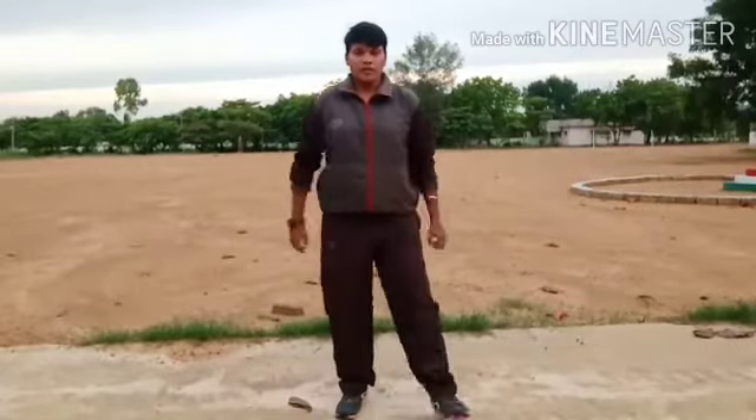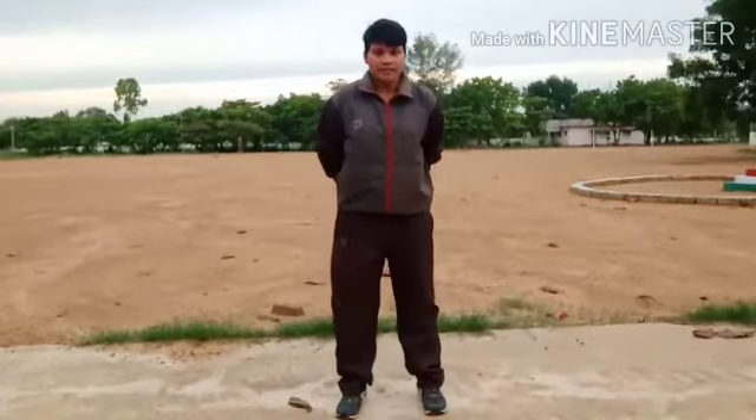Good morning students, I'm your PD teacher, my name is Srivani. Today we will do some exercise. Are you all with me? Come on, follow the exercise which I'm doing.